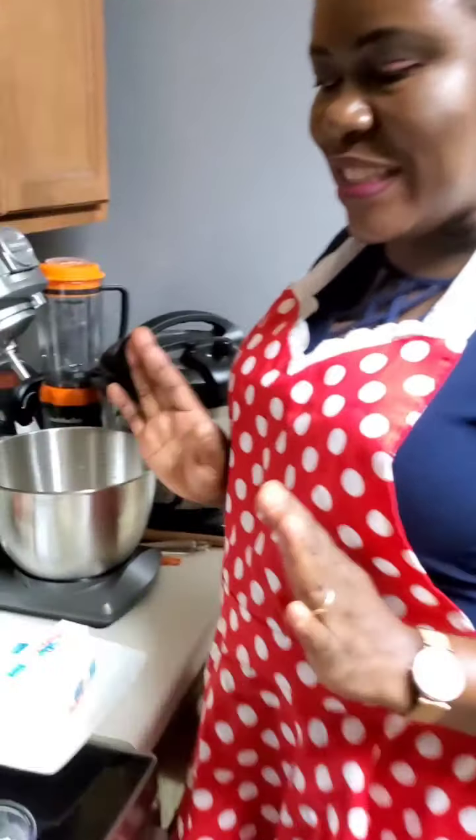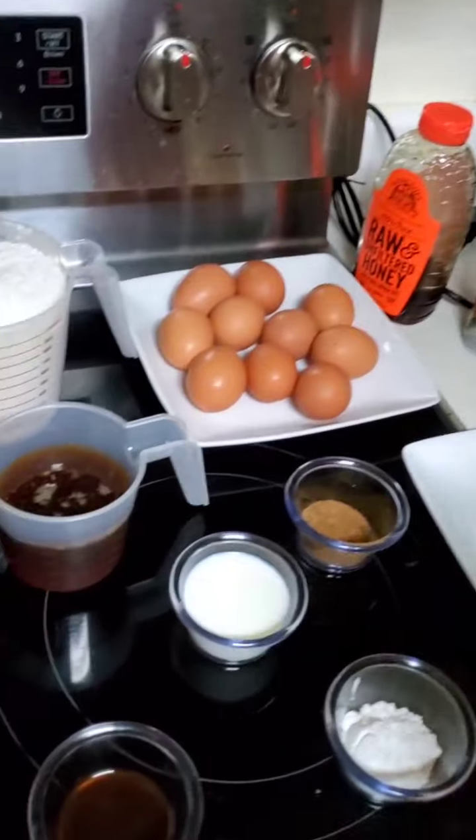Hello family! Welcome to another beautiful edition of Anne's Kitchen and Wellbeing. In today's edition, we are going to be making Nigerian cake. So again, we're going to be making Nigerian cake, and these are the ingredients we need to make this Nigerian cake so delicious.